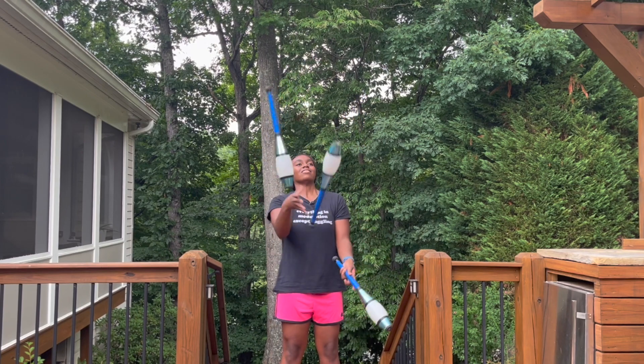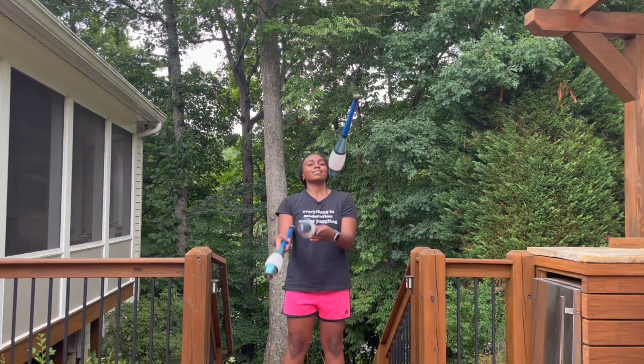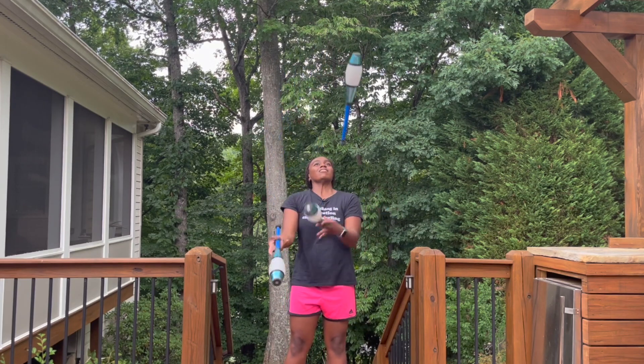So in single javelin throws, you're just going to do a regular cascade, do a javelin throw, and then get back to a cascade. But in continuous javelin throws, one hand is only going to do regular throws, and the other hand is only going to do javelin throws.